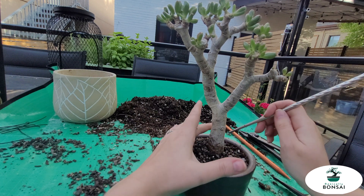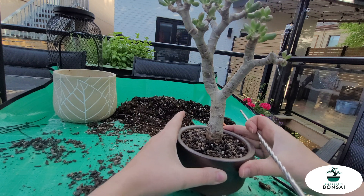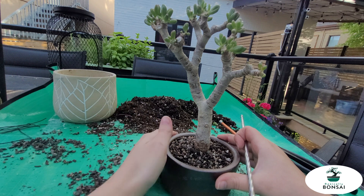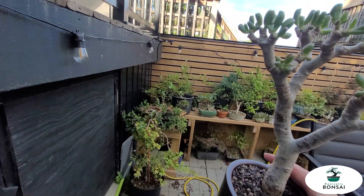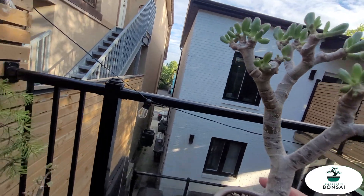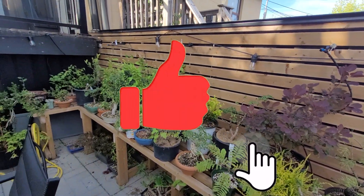After a little while of work that I will not show you — because how much fun is that — we do a wiggle test. And this one's not crashing down anytime soon; it is very well secured in the pot now. Now we can safely put it back on the bench with all its buddies. And that's pretty much it for this one. I hope you guys enjoyed, I hope you learned from my mistakes — I'm sure I'll make more. See you next time!